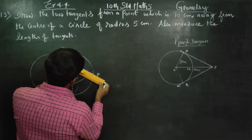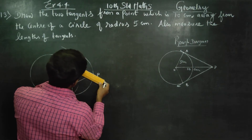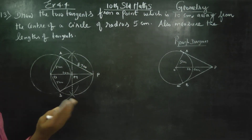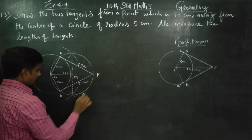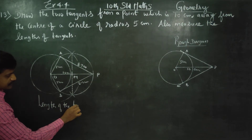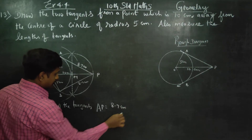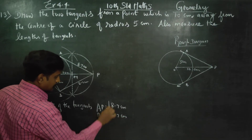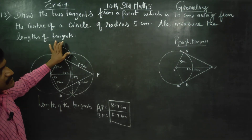The length of the tangents: AP is equal to 8.7 centimeters and BP is equal to 8.7 centimeters. Also measure the length of the tangents as instructed.